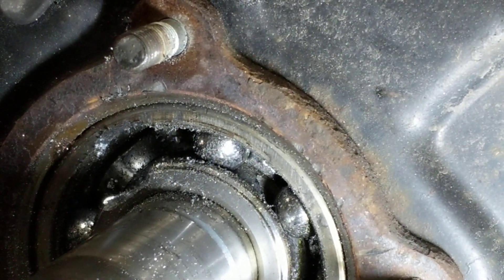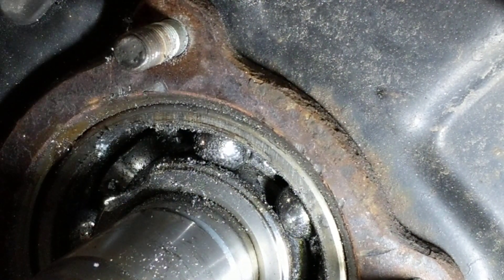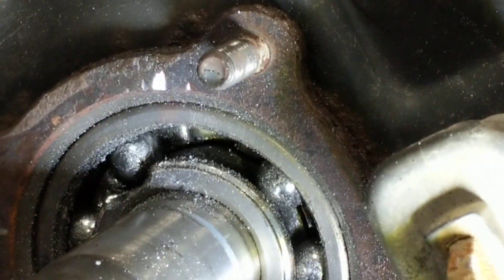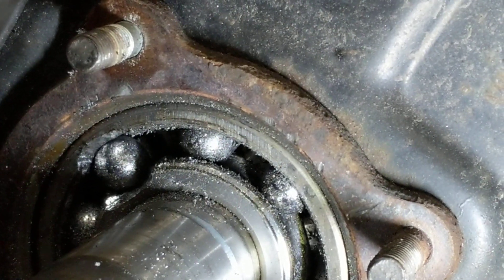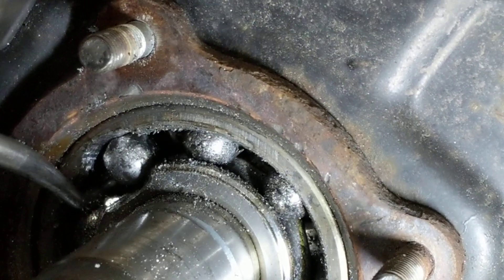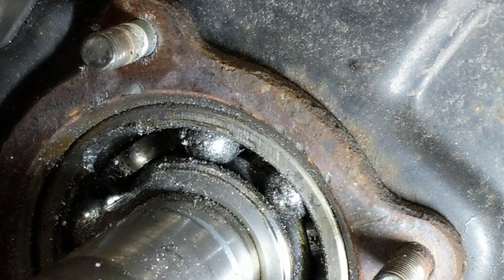It just popped out — it gets easier and easier. This is turning real stiff because things are all messed up. Now that one's lined up — there we go, that one popped out. They get easier and easier as you go.